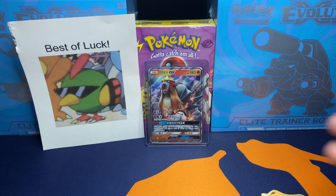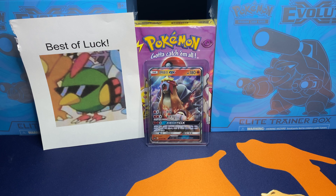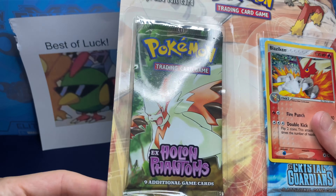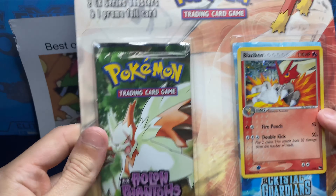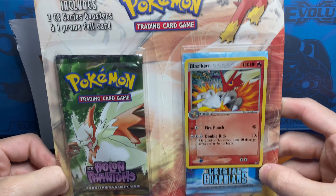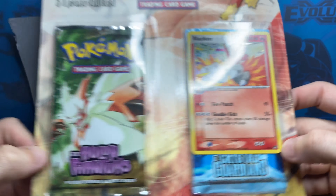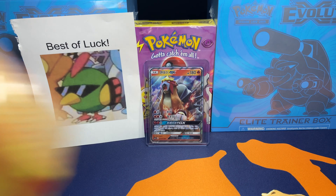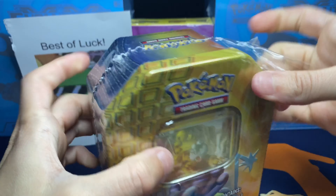I've opened up a bunch of those on the channel before so we're not going to open that one up. But I wanted to show you guys before we get into the video that we will be finishing off the episode today with some vintage opening - like super vintage, like EX era. So let's take a look at this. It's a little beat up but still fully sealed on the cardboard. We have a Blaziken 2-pack EX blister. There's the Blaziken promo from Pop Series 1, and we have Holon Phantoms and EX Crystal Guardians. So maybe we can get a Gold Star, an EX, or maybe just a Rare Holo - that would be fine too.